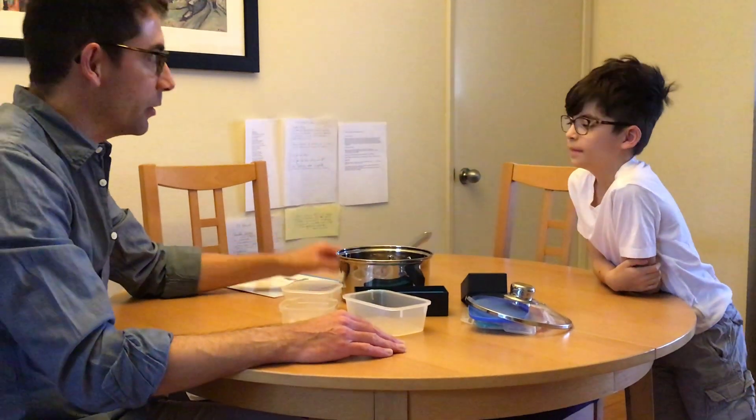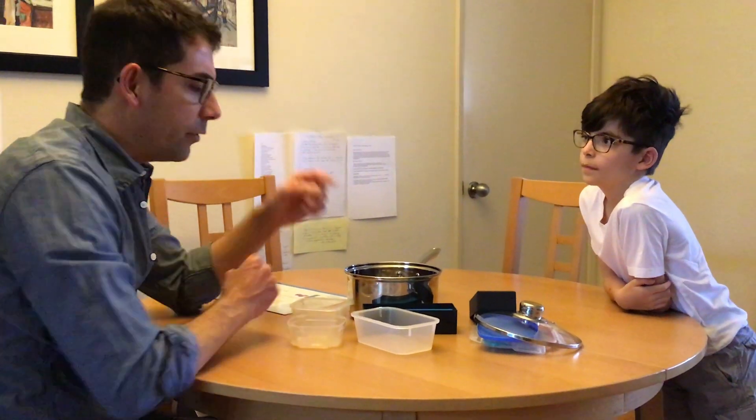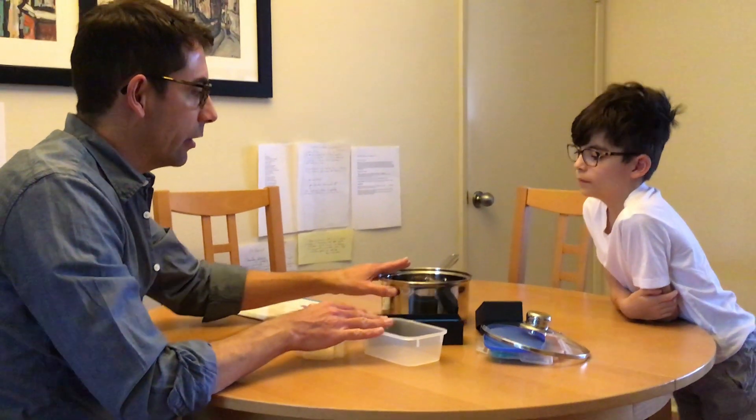Find the same shape. Yes, we can absolutely find the same shape. And I was also thinking — what if we put these in order? We could go from big to small.